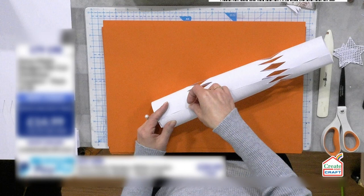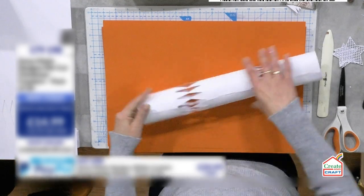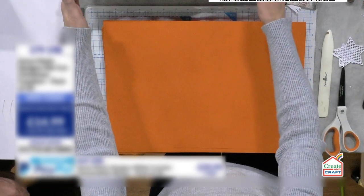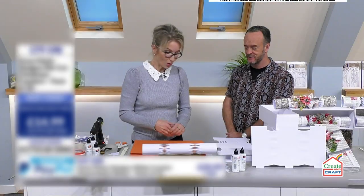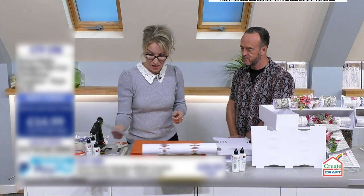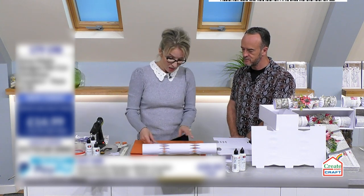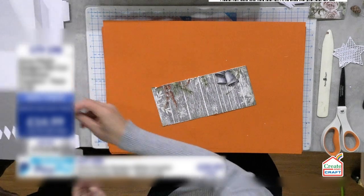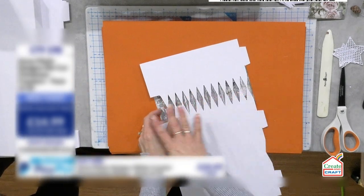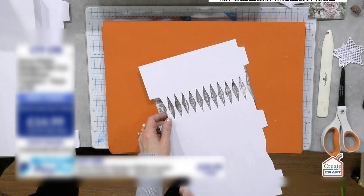We're getting busier and busier for our crackers — we're now approaching a third of the stock gone. Let me show you what else we can do. I wanted to show you that this leftover negative piece is ultimately my stencil. If I wanted to add a pattern to my mount in the middle, I can just ink up through it.